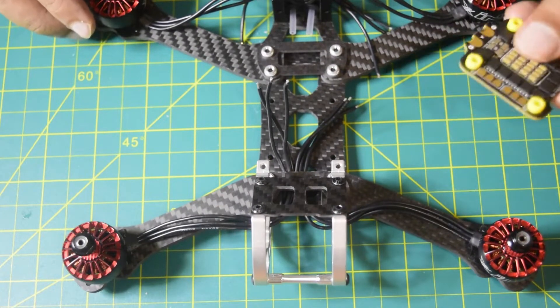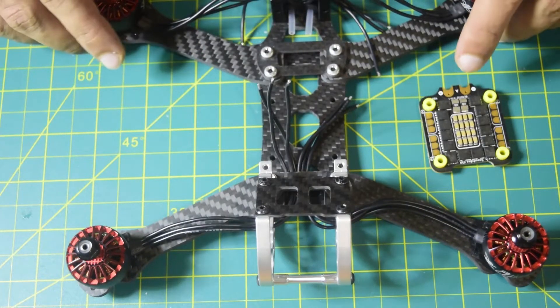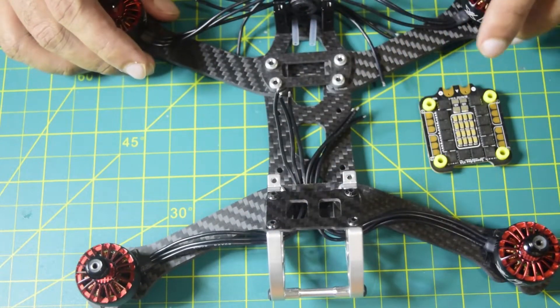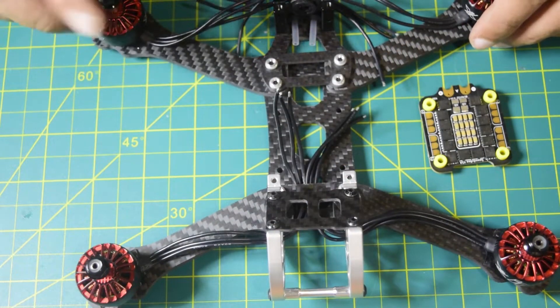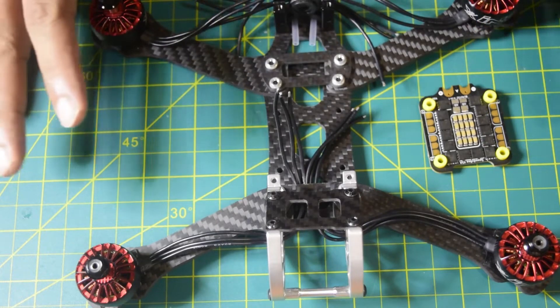Before we start with the soldering and installation of this ESC, let me walk you through how I am going to install it. As you can see on this drone frame, we have already installed the motors and assembled this frame. If you have not seen that video, I will put the link above or in the description below for you to check it out.